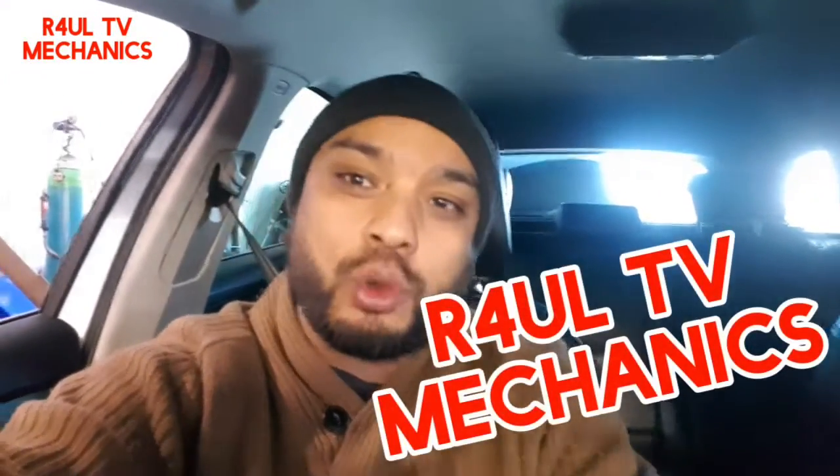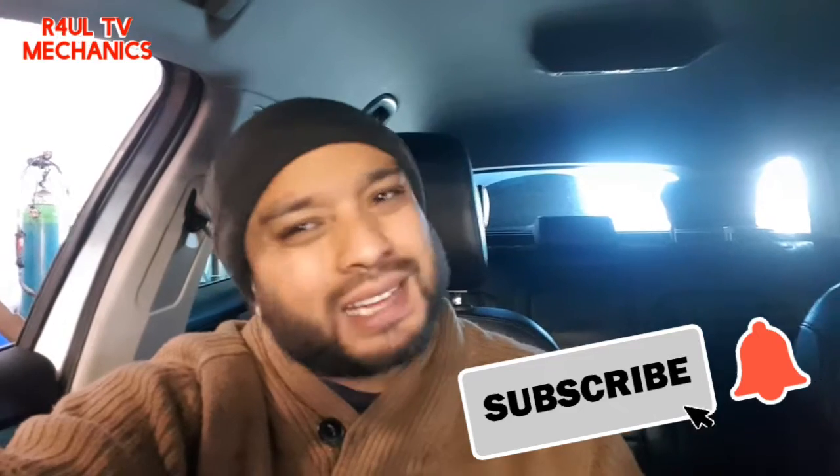It's FowlTV, Team R4UL, your favorite YouTube mechanic back again. I'm going to show you guys how to reset the service and inspection on a 2018 Skoda Superb — exactly the same on the Octavia and similar models, around 2017 to 2019. We've done the oil change on this car, so I'm going to go ahead and reset the oil.